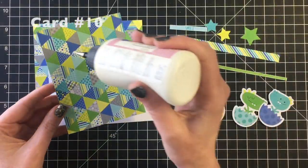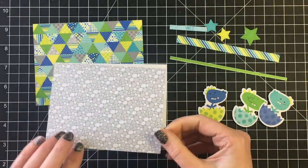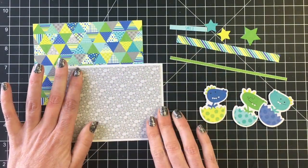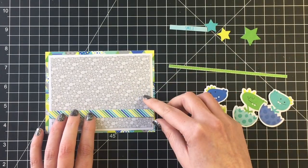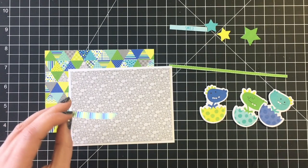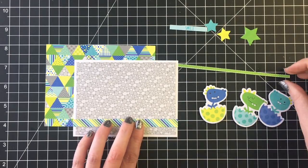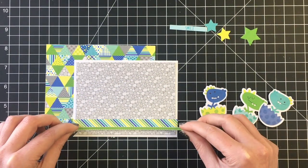Moving on to card number ten, I'm going to use the little dinosaurs in the eggs. This rock patterned paper was really pretty but I found it hard to use, so I'm just going to use it as a really light background piece so that my little dinosaurs here will stand out. Then I'm using this really busy almost quilted patterned paper for the back.